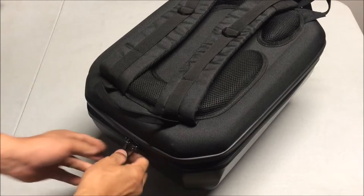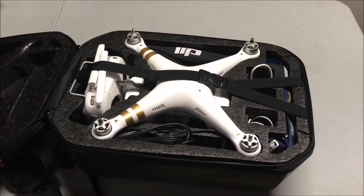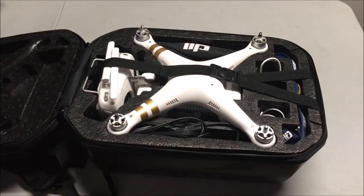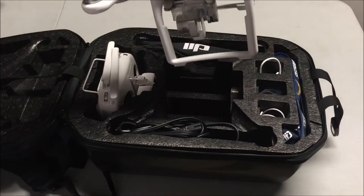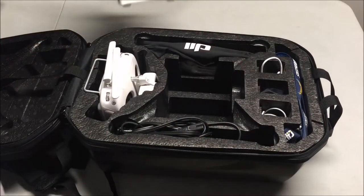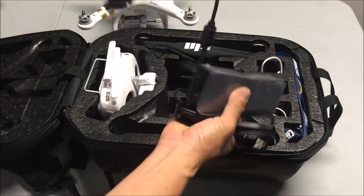Let's take a look at the inside. I'll undo the zippers and open it up. I already have the Phantom 3 inserted and I must say it's a perfect fit. Everything I need fits in here — the quadcopter goes in really nicely. You do need to remove the props. In this pocket I have the charge cord and the charge assembly.